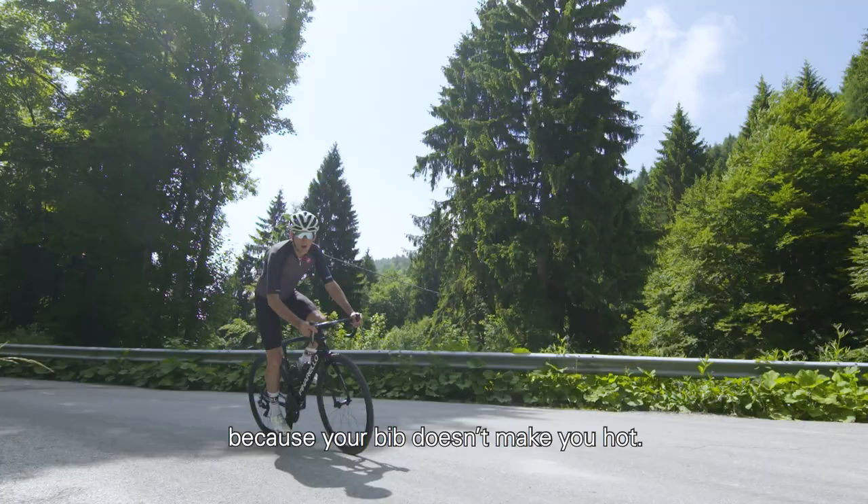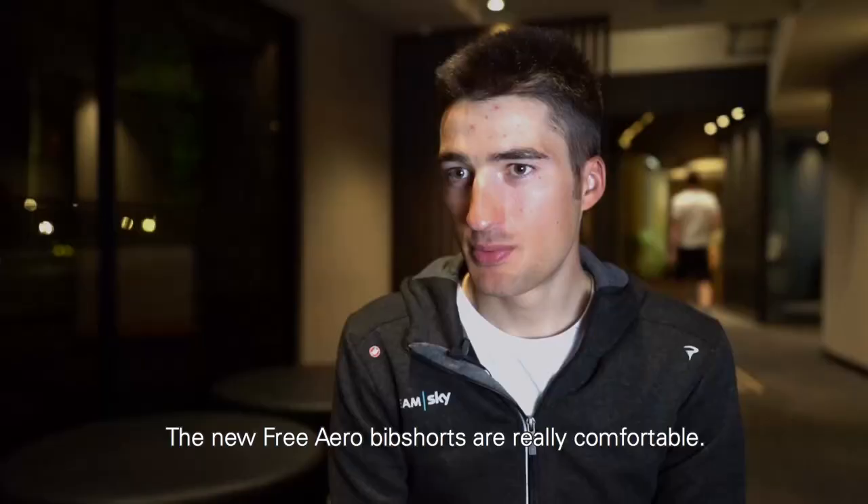The new Free Aero bibs are really comfortable when you're in the saddle. The wearability is really great.